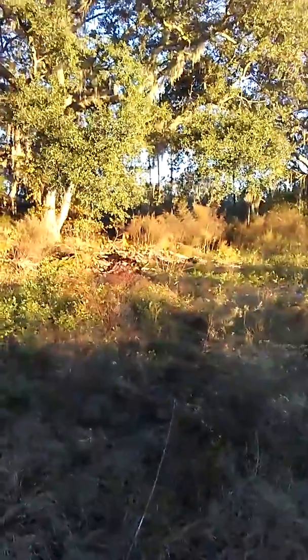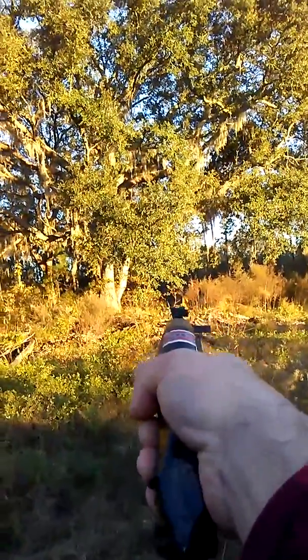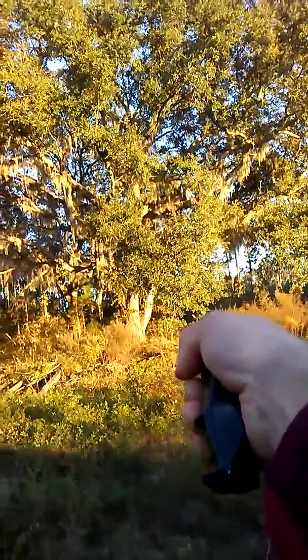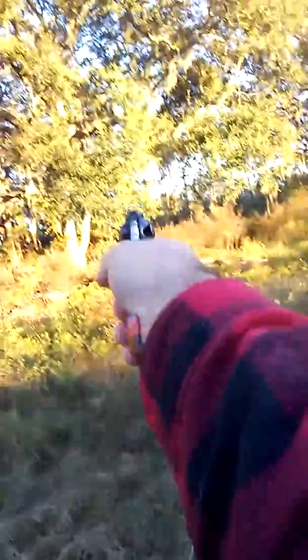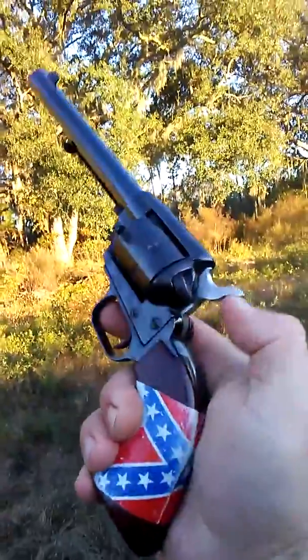There's a yellow target in the back. This morning I'm going to test the range of two of my pistols and my shotgun. Let's try the pistols first. That's a good range. Let's see the next one — oh, safety.